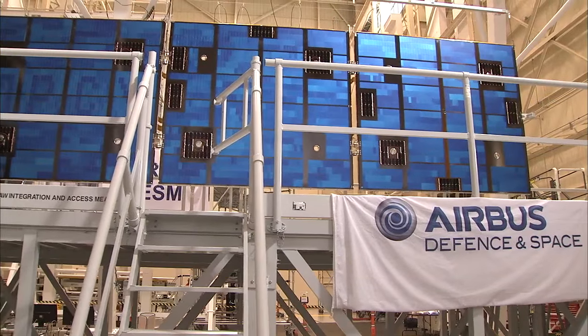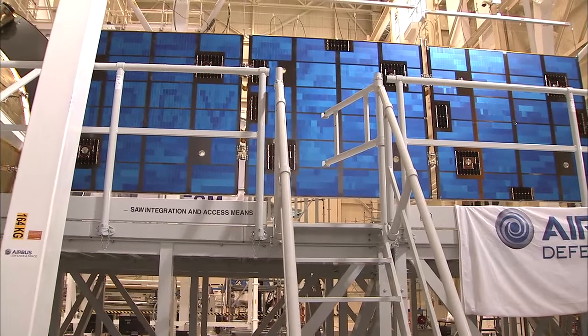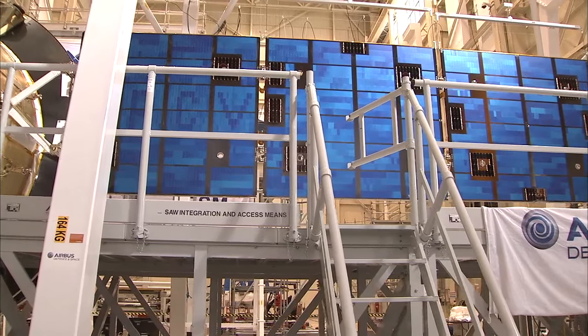The Solar Ray wing we tested here today was the qualification model wing provided by Airbus Defense and Space Netherlands. For this test we just have one functional wing — the qualification model wing that went through full qualification testing in Europe. This is the only functional wing we have on this test article; all the others are represented with mass simulators.